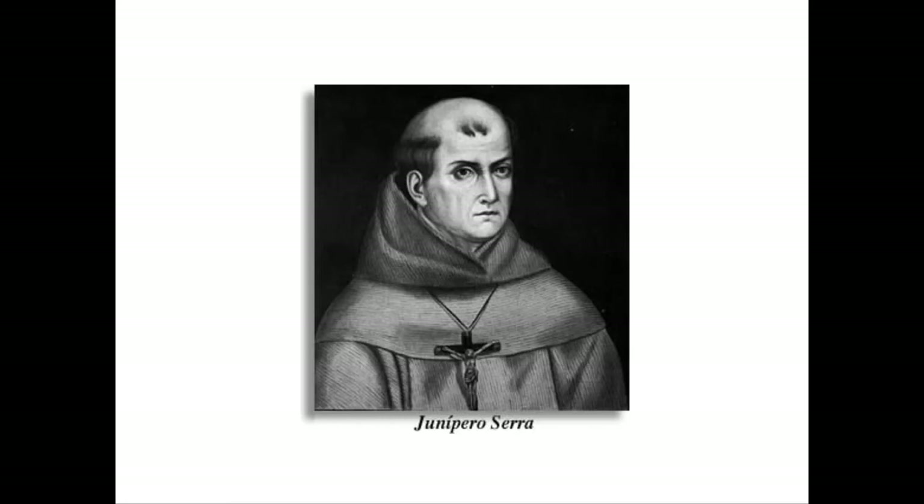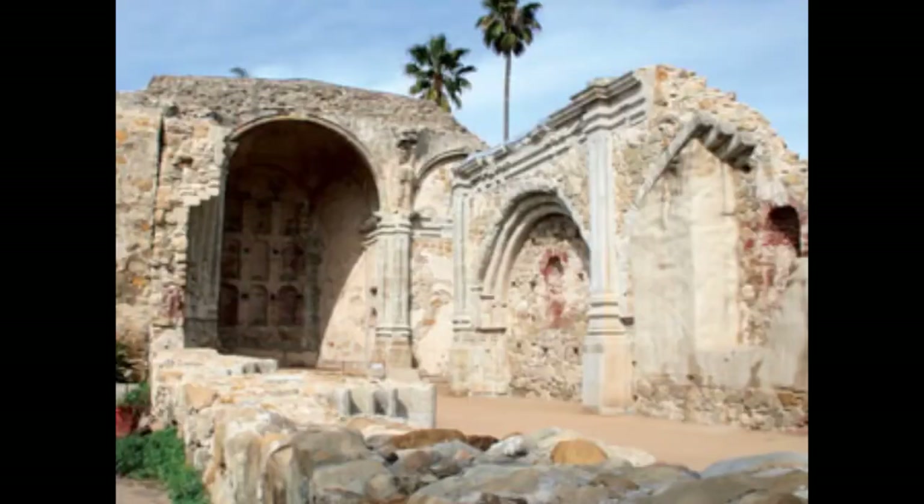They started building the Great Stone Church in 1797 because the people of the mission needed a bigger church. The old church was a small adobe chapel that they had used since being founded by Father Serra, and it could not hold all the Native Americans who came to worship. The Hachiman men and the Spanish soldiers built a new church called the Great Stone Church. They hauled large stones to the site from the mountains and used mortar to keep the stones together.